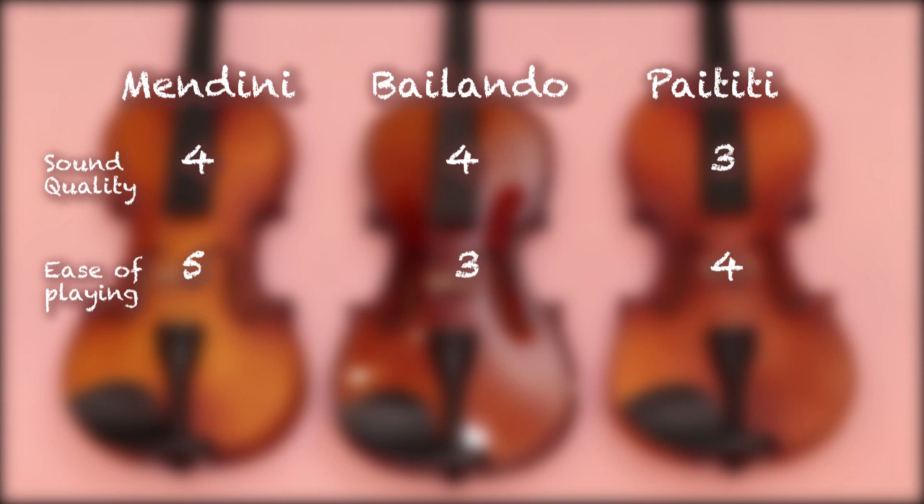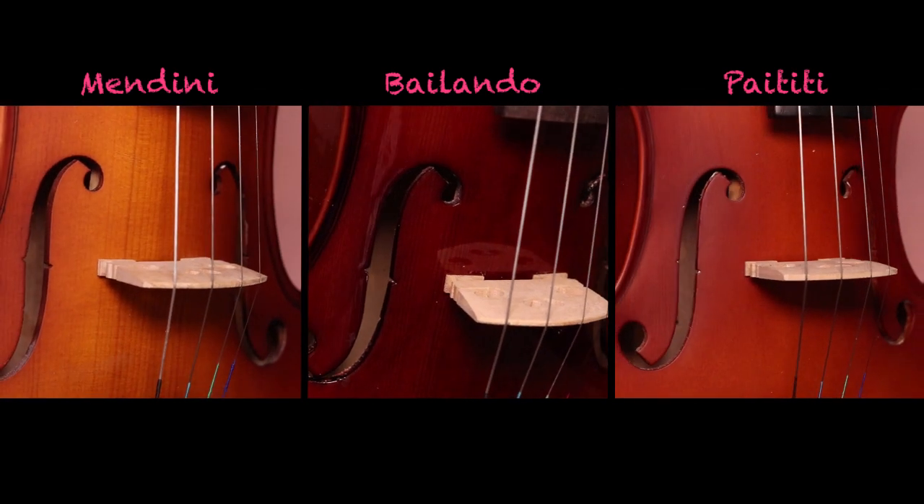Here are my scores for ease of playing, with five being the best. Next is workmanship — let's check for alignment and seams.